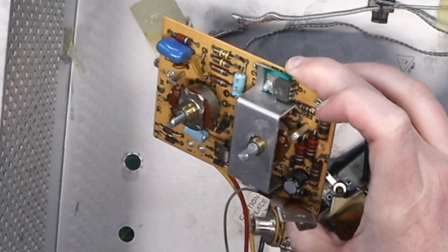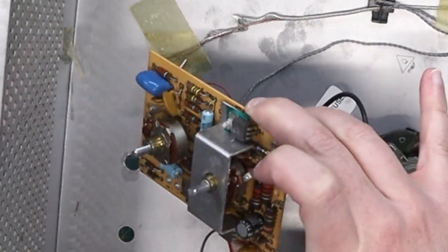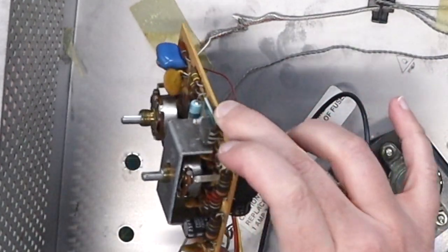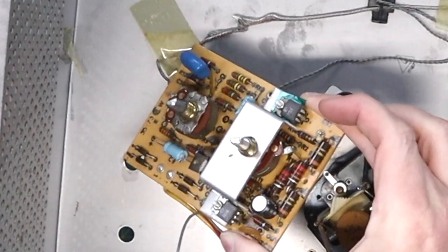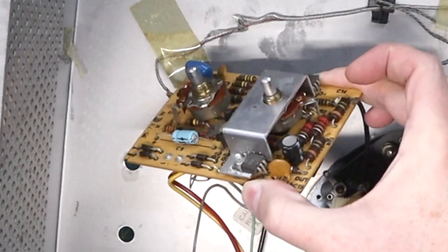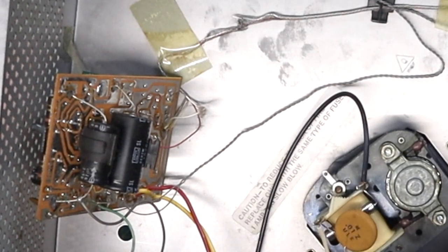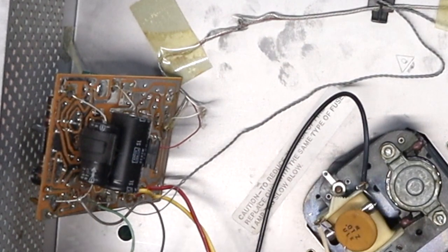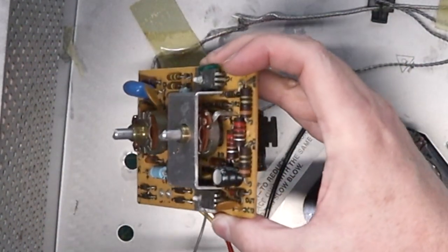Look at those resistors — nice old-school carbon film resistors, beefy carbon film resistors. And a couple of transistors on there, a couple of capacitors. Two humongous capacitors there on the back. I'm not entirely certain what they're for — I think they're signal filtering capacitors, because it's attached to the speaker line. I think that's just a filtering capacitor, but a humongous one.